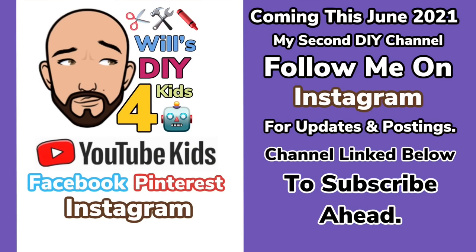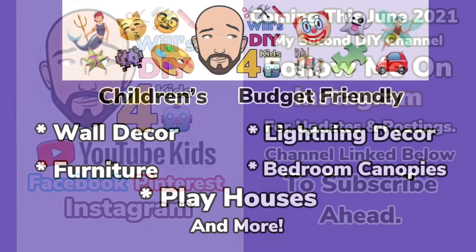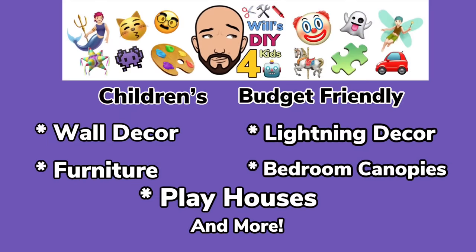If you are not aware by now, I'll be launching a second DIY channel dedicated to kids' DIYs, playrooms, bedrooms, decor and more. I'll have that link below if you would like to subscribe ahead.